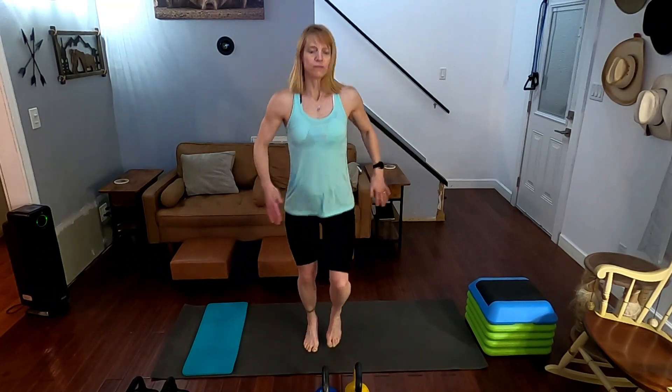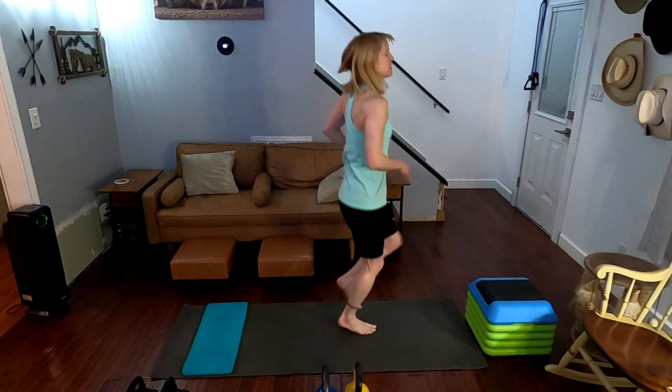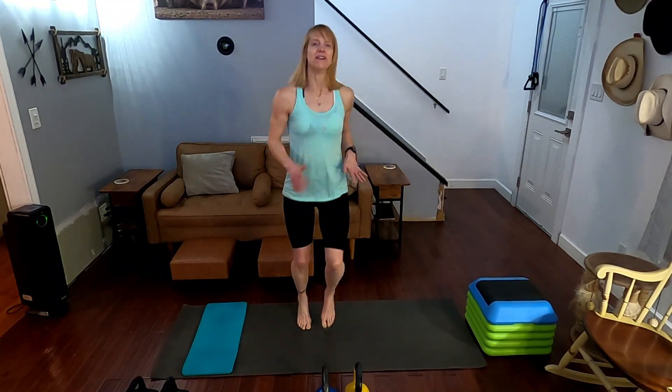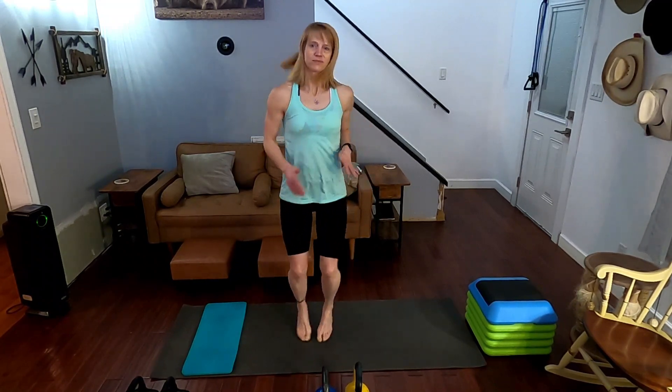Jog it out, come on — however high is comfortable. Sixty-six degrees in my room — it gets so warm, it's like it's always the hottest or coldest room in the house. Get them up, bring them up, get that body going, get it moving. We're almost to our two-minute mark — now we're going to get down there and get into those climbers again.